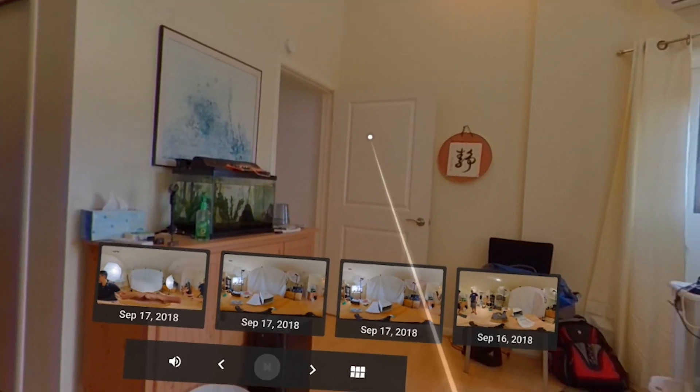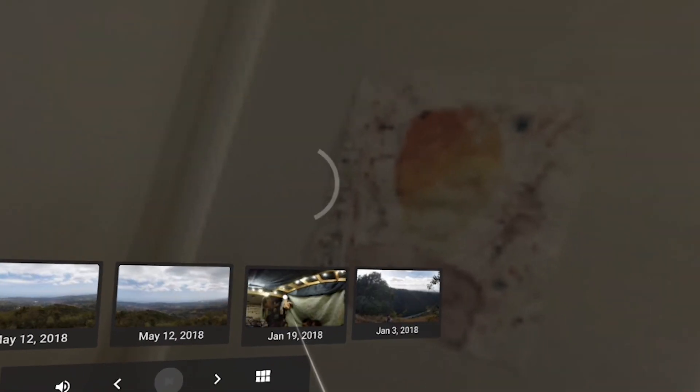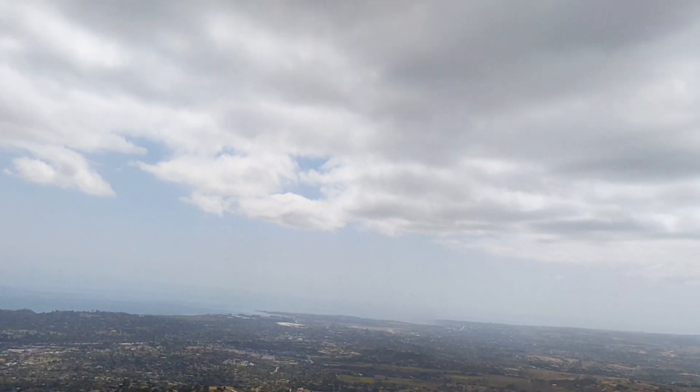Now obviously, this effect looks best with VR photos. But you can actually view normal photos and panoramas with the Google VR, which is very cool.